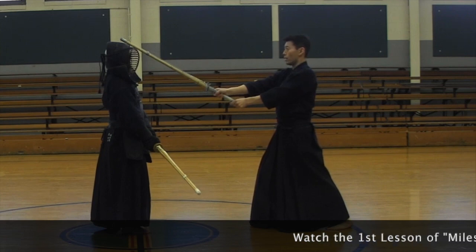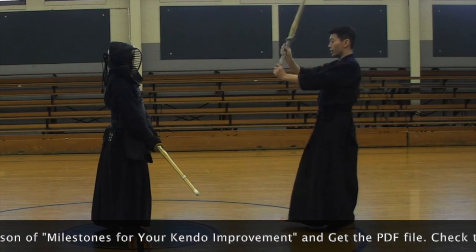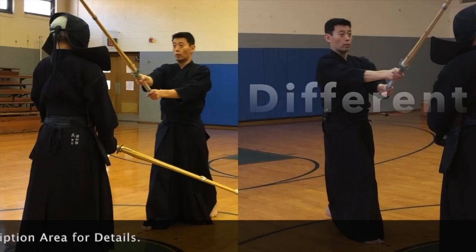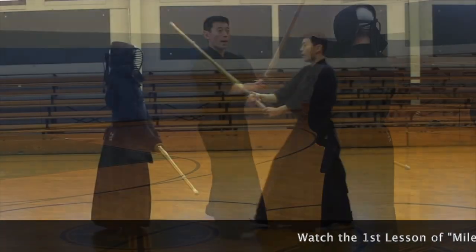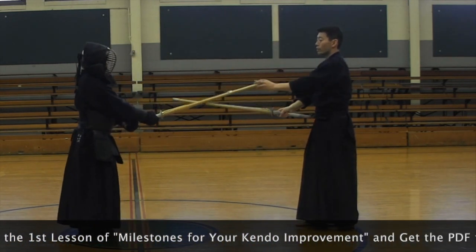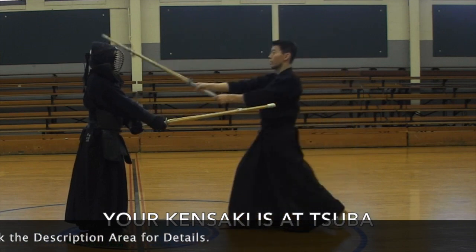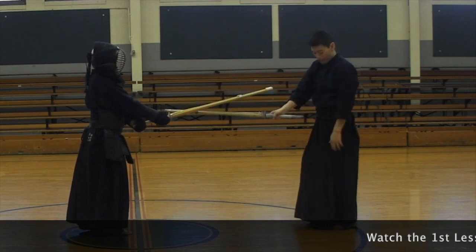And then from here, right foot back — okay, that's easy. I think everyone can do this. Now remember this feeling. Have your partner take Chudan — this close — so your Kensaki is about at his Tsuba. Now it's easy to strike men, right? You feel comfortable.